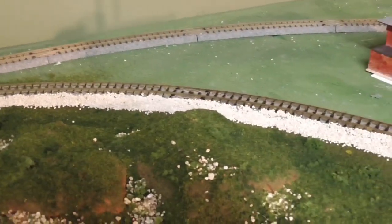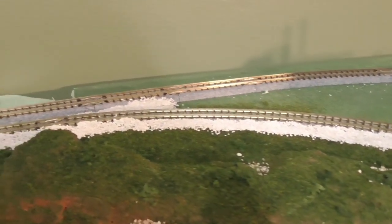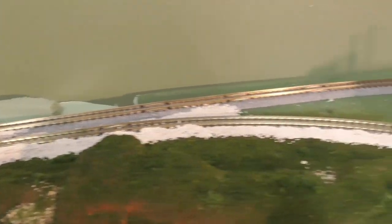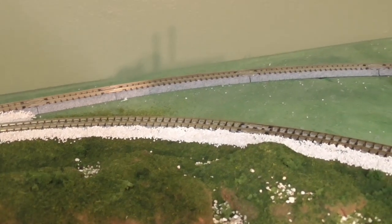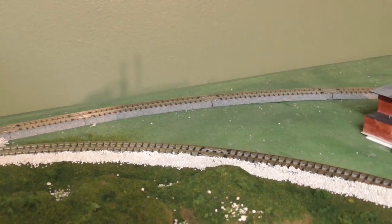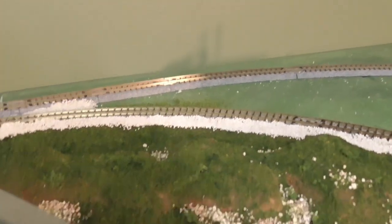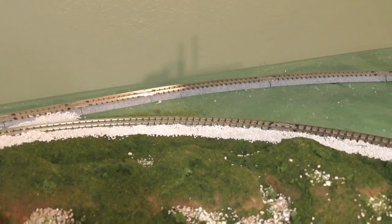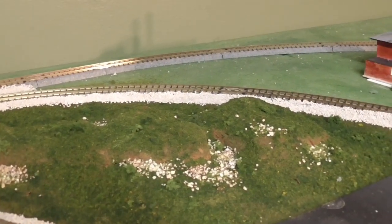Once I get the trees back there, I think that scene will help cover the back rail as it is. And then I can still clean the track if need be. I find that if I can just run trains on it every so often until I get down here on a more regular basis, it seems to do pretty well.